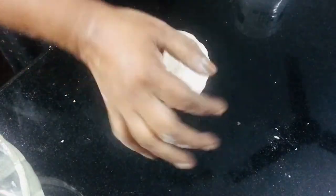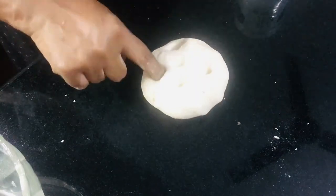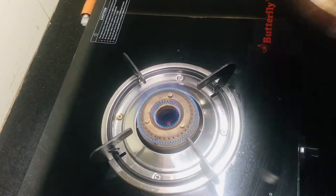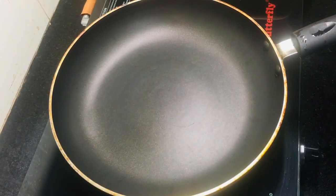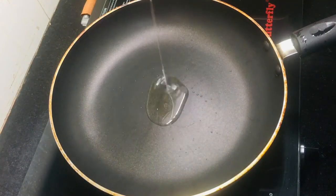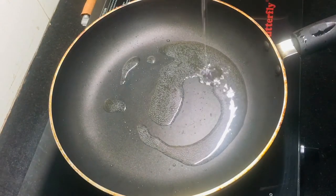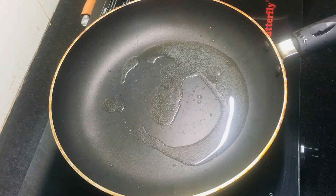Let's put it in for 10 minutes. Let's put a pan in for the samosa. We will put in 1 cup of coconut oil and 2 teaspoons in the pan.